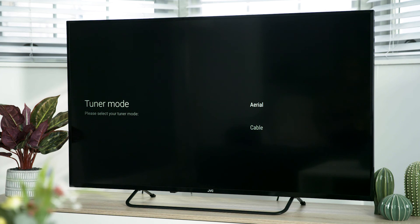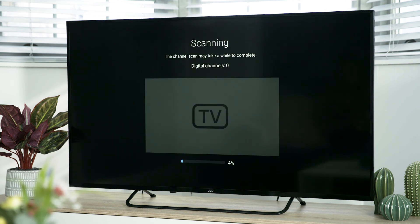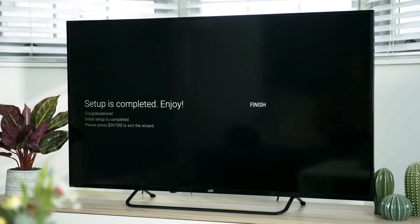If you've got a set-top box connected then you can skip this step. However, if you don't, this is how you tune your TV. First, make sure your aerial is connected, then highlight 'Aerial' and press OK. Next, highlight 'Scan' then press OK. Your TV will start to scan for all available channels and a video will play whilst it's scanning. Once the scan is complete, highlight 'Finish' then press OK.